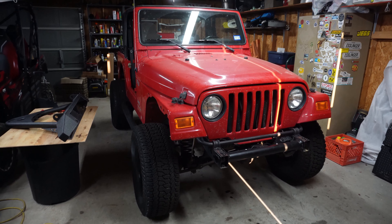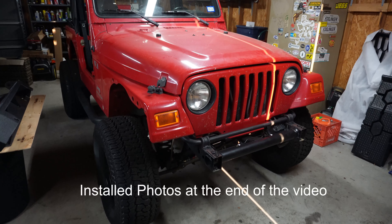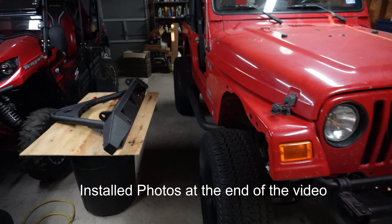Today's video is going to be pretty short. We're going to be installing a RedRock bumper on this Jeep TJ right here. The process is going to be the same for about 20 years — '87 to '06 if you have a Wrangler.